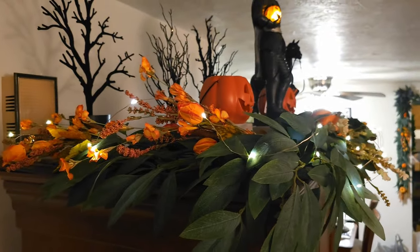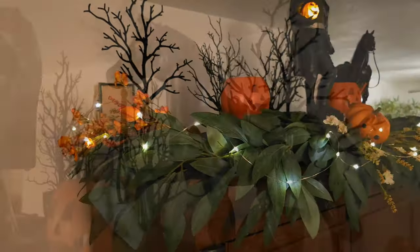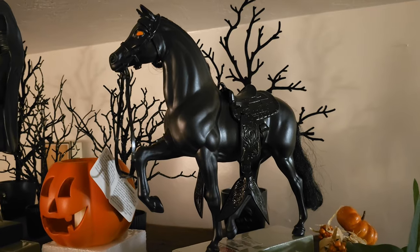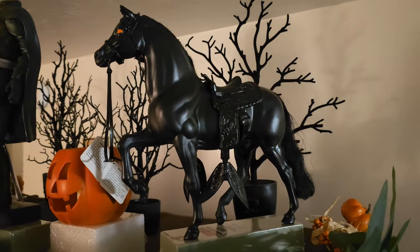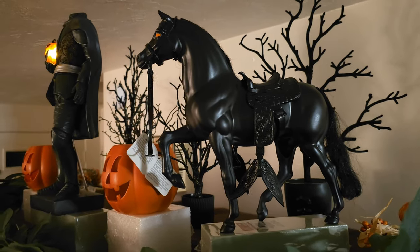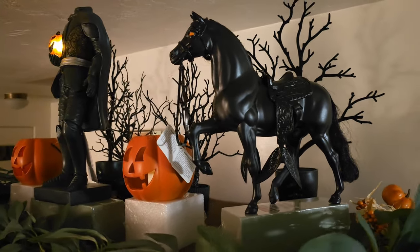This initial layout had the Headless Horseman in the center, but then I put the black horse on the side and realized it was kind of off balance. The black horse is an old Barbie horse that I found, and I spray painted it and painted in some orange eyes.